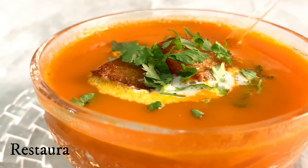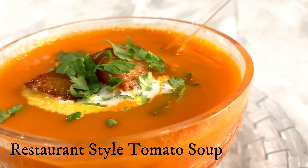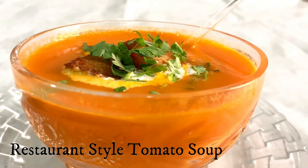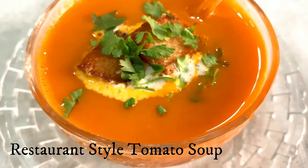In winter, we are going to make tomato soup, which is also in restaurant style. You are going to enjoy the rich, creamy flavor at home.